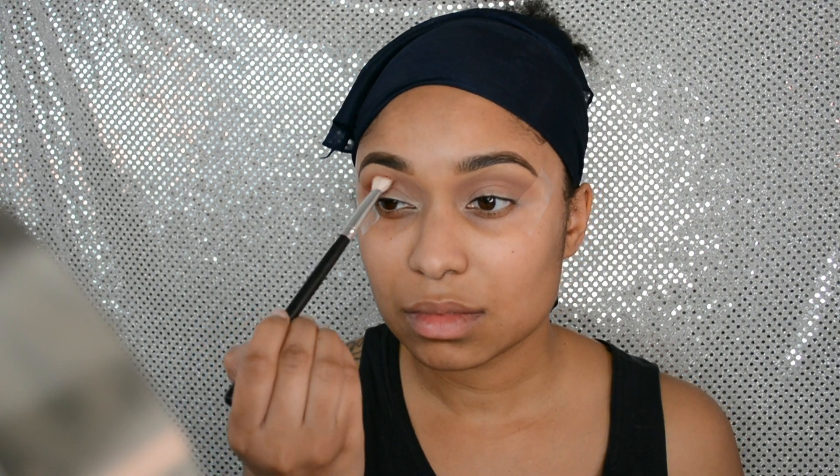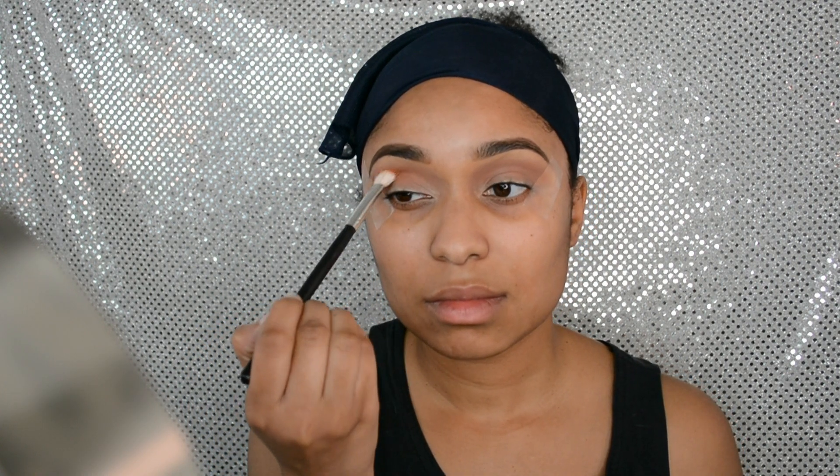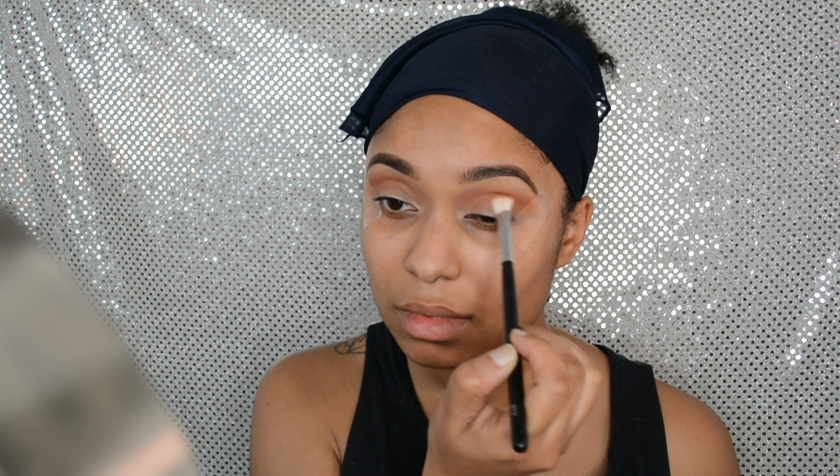I got this brush from eBay — it's a flat fluffy brush. I'm going in with the color Marmalade, also from the Coastal Scents Hot Pots collection. I'm holding the brush at an angle so I get into the outer crease and just below the crease, so it spreads out but stays nicely blended.